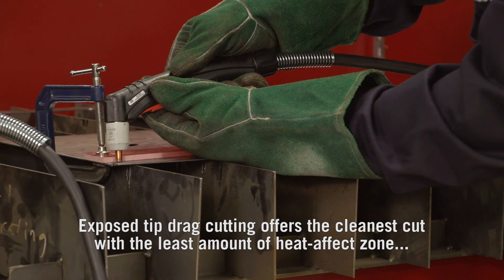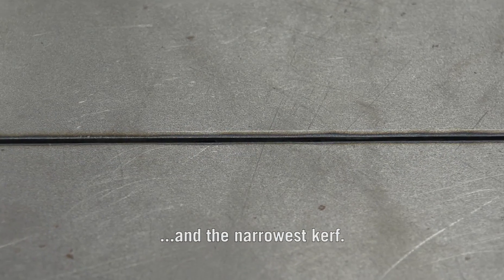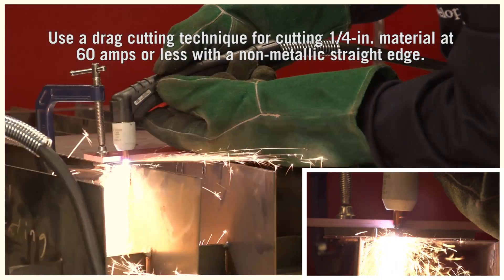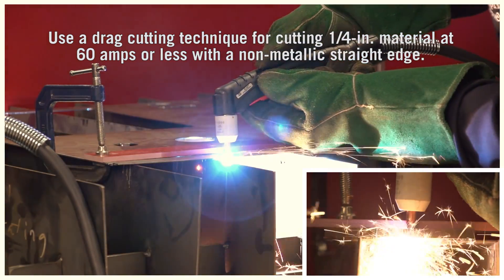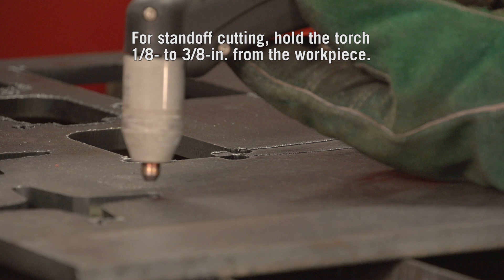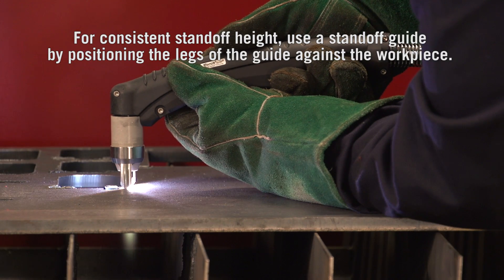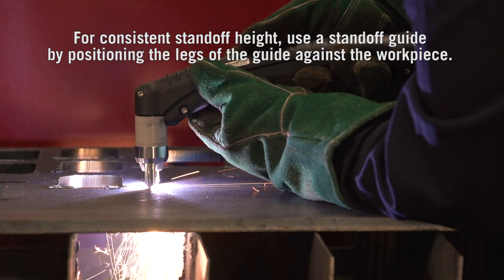Hold the torch perpendicular to the workpiece. Tip drag cutting offers the cleanest cut with the least heat-affected zone and the narrowest kerf. Use a drag cutting technique — tip on work — for cutting 1/4 inch material at 60 amps or less. With a non-metallic straight edge for standoff cutting, hold the torch 1/8 to 3/8 inches from the workpiece to begin the cut. For consistent standoff height, use a standoff guide by positioning the legs of the guide against the workpiece.